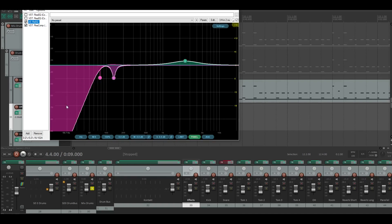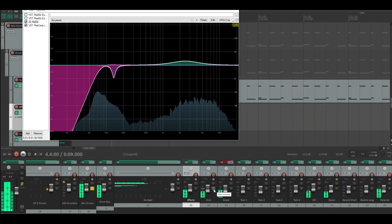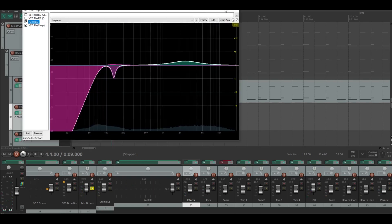That's the reason why I cut it here — there were some noises, and it was too dark, so I pushed it up to make it sound better. You can listen to the kick. There's also compression on the kick channel. That's everything for the kick.